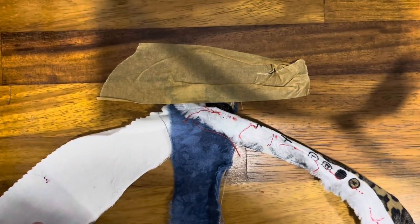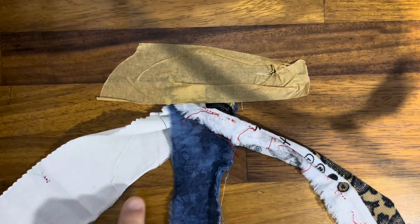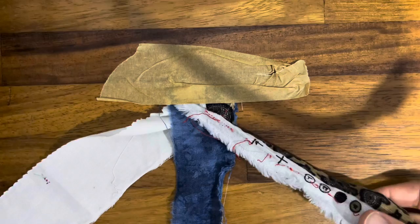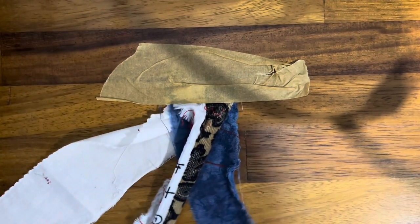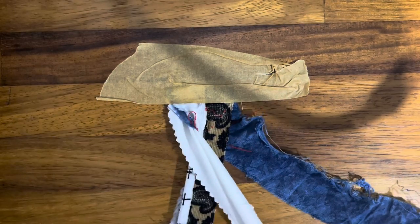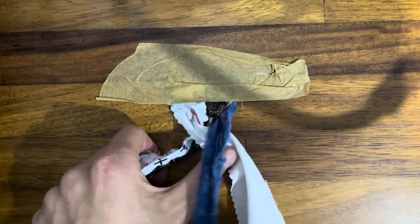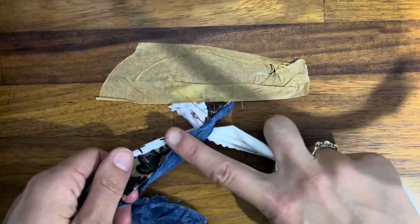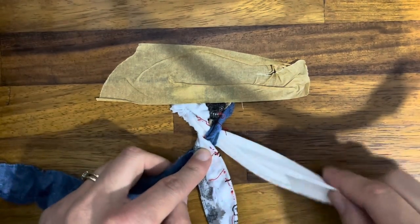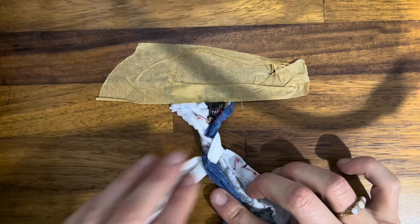You're always going to be bringing the outside piece into the middle. So we start with this one and take it in between the other two, then go from the left-hand side and bring it into the middle, then from the right-hand side bring it into the middle — left into the middle, right into the middle, left into the middle, right into the middle.